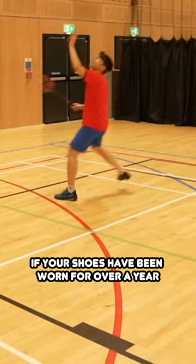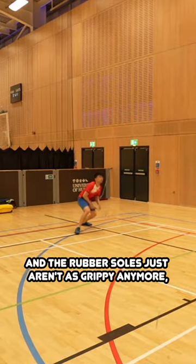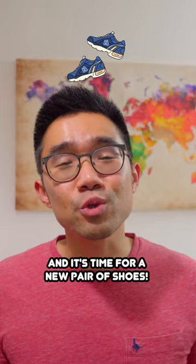And on another note, if your shoes have been worn for over a year and the rubber soles just aren't as grippy anymore, it might just mean that they're worn and it's time for a new pair of shoes.